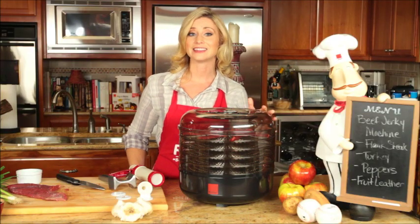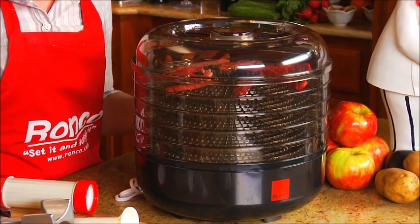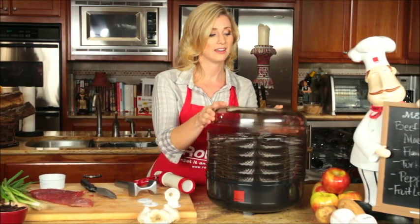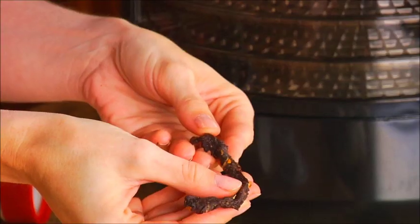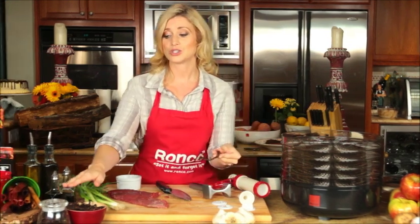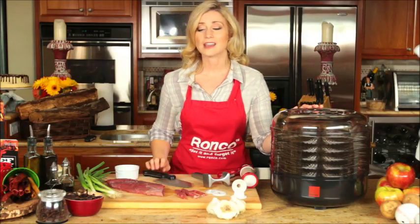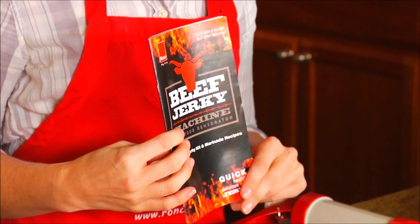Your trays and lid are dishwasher safe, so it makes cleanup a breeze. After your jerky has dried, you'll want to let it cool down for a little bit in the trays. Then you can take it out and check for dryness. You can enjoy your jerky immediately or store it in an airtight container for up to 3 months. The Ronco Beef Jerky Machine comes with a recipe book full of mouth-watering marinades.